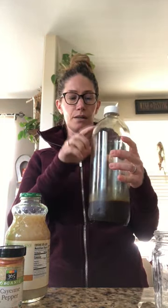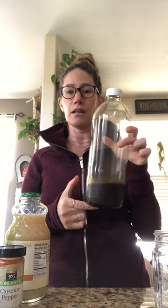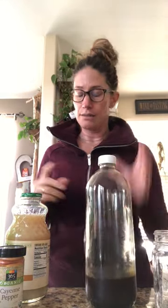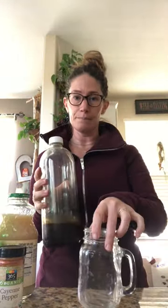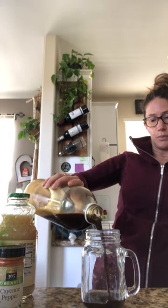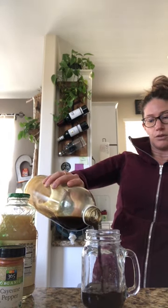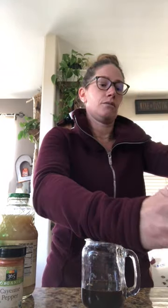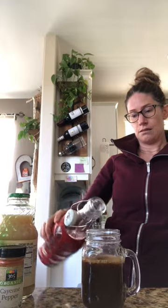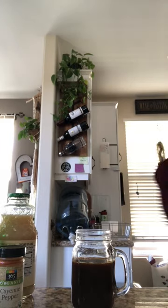I'm getting down to the bottom of this concentrate, but you can see I make a huge bottle of it because we're drinking so much of it right now — it lasts us about five days. From the concentrate, get a cup, pour in about one quarter, then fill it up with water. I'm going to top it off with some hot water to make it more like a tea.